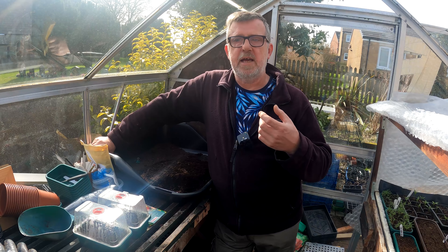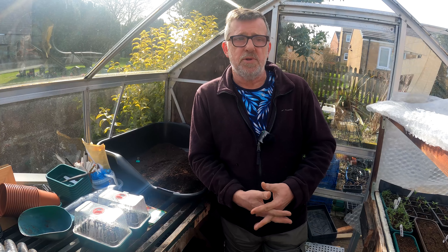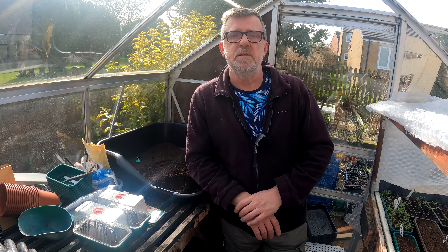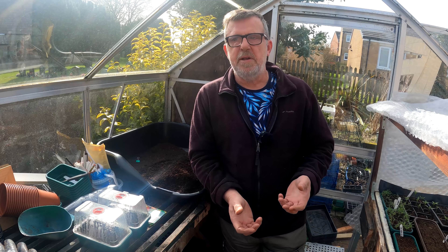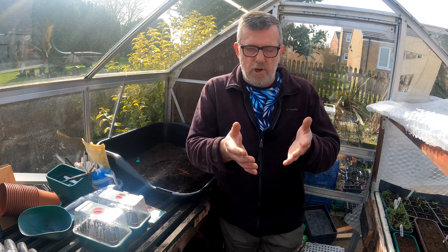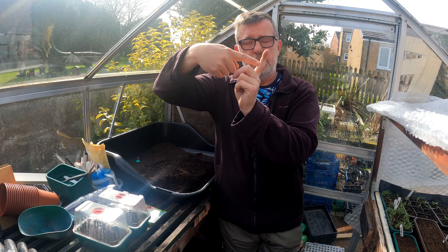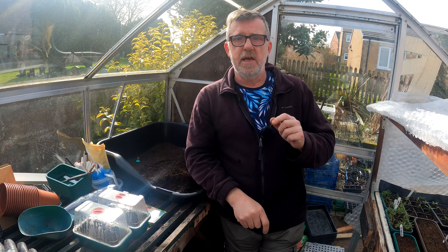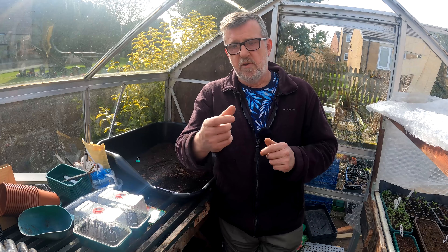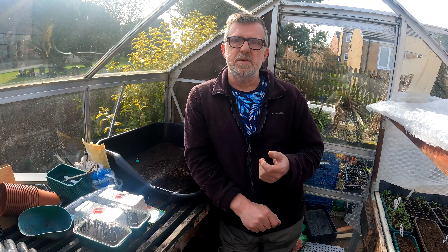With tomato plants, you need to consider side shoots. With determinate bush varieties, just leave them on the plant — it's fairly maintenance free. With cordon varieties, where the stem grows up and a leaf comes out, there's a V between the stem and leaf — that's where your side shoot grows. If you look closely, it's a mini version of the top of the plant, trying to make another plant. Grab it at the base and tip it to one side — it'll come off cleanly. You want to remove these because they take vigor away from the plant and lessen your chances of a good crop.